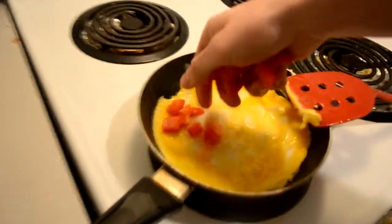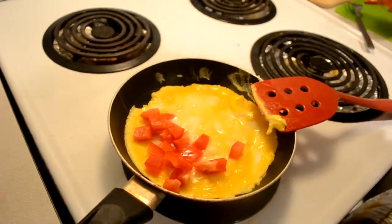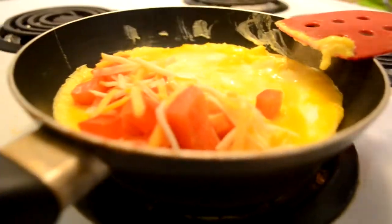Now you can come back over here and spread your ingredients on about half of the omelette. Then get your peppers, your cheese. The cheese can go everywhere because it's just going to mix.